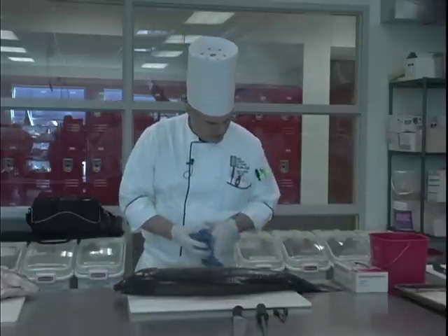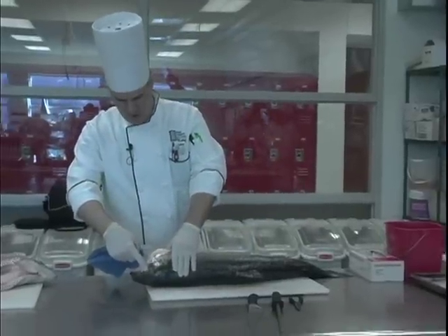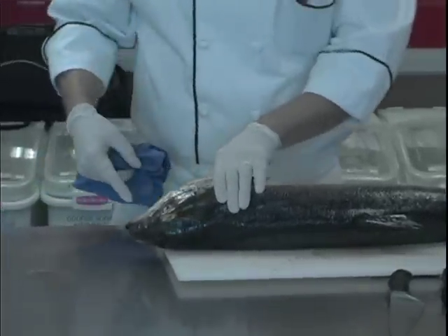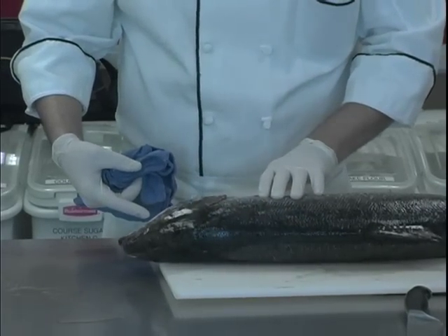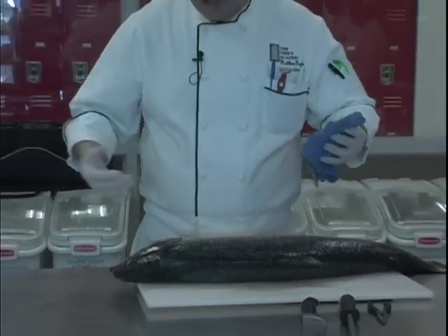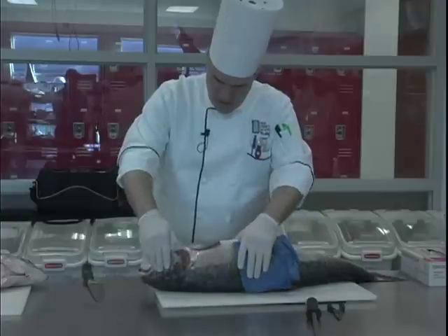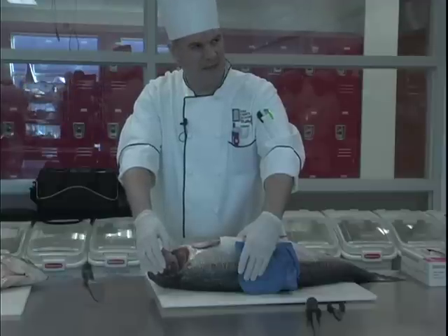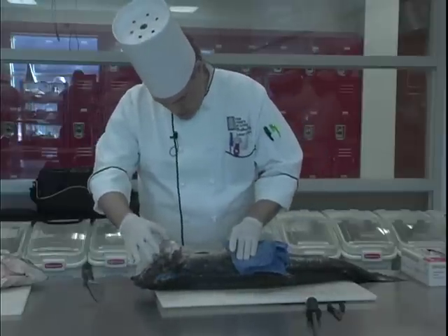A couple things I want to look for here. I want to have a nice clear eye — it should be bulging. This one's a little flat; I know for a fact this has been here a couple of days, but it's still very fresh and I don't smell anything fishy. Fresh fish should smell like the ocean — it does not smell fishy. Another thing to look for are bright red gills. These gills are slightly pink, which is pretty good. As the fish decays and sits a little bit longer, they start to get gray or brown. These look pretty good.